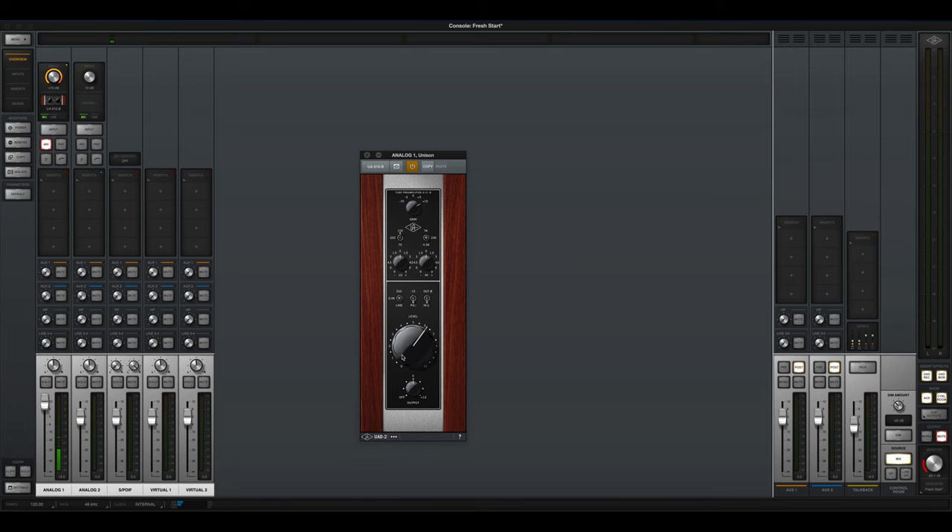Now you're hearing the Universal Audio 610B. I can hear it saturating already. This is what the Beach Boys used to record, and I think Adele's last album as well. This comes free when you buy an Apollo. This is the sound of the 610B tube preamp maxed out — you can actually hear it compress as I get louder. Just like a tube would. I love that.